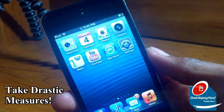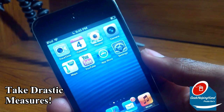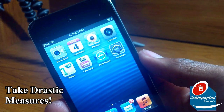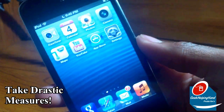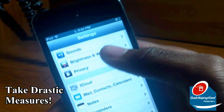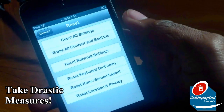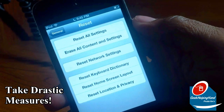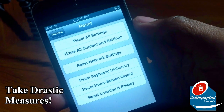For drastic measures, you might need to erase your iDevice — which includes iPhone, iPod Touch, and iPad — and set it up as a new device. Don't restore your backup first. Set up your iPhone completely, then either keep it as is or restore from your backup. To erase everything, go into Settings, scroll down to General, scroll to the very bottom, click Reset, and click Reset All Settings to erase your entire device. It will then set up as a new device, and you can restore if you think it will be best.